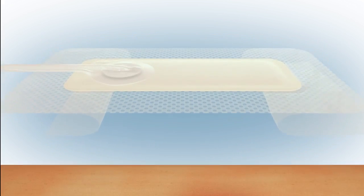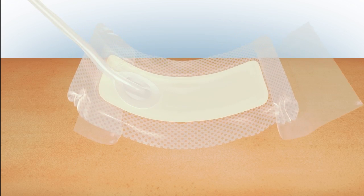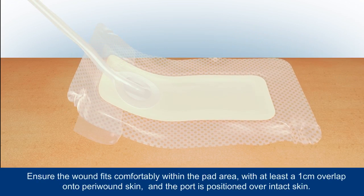Partly remove the backing from the dressing and position over the wound. A moderately exuding wound would take up no more than 25% of the pad area. Place the dressing centrally and flat over the wound and surrounding skin, making sure that the port is positioned away from the wound and is uppermost over intact skin.